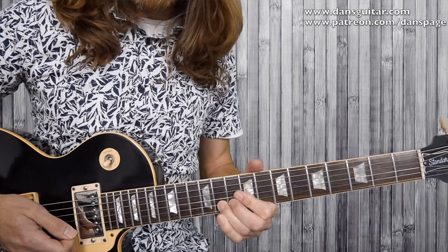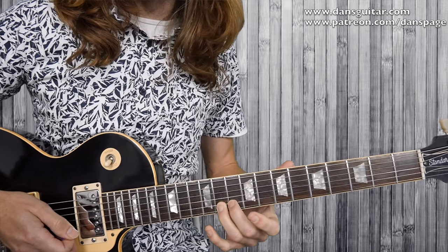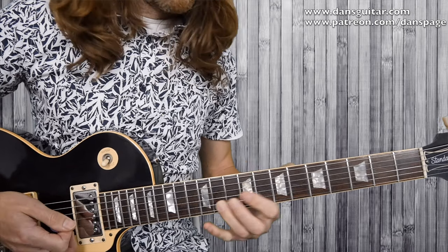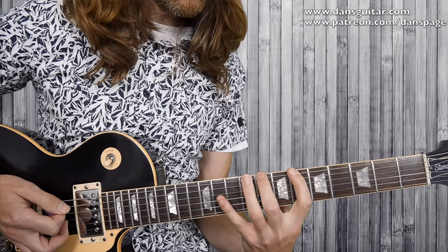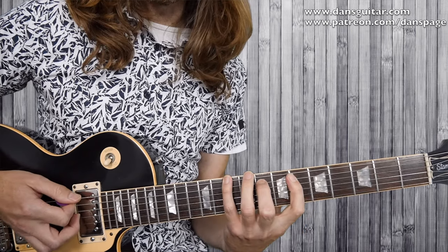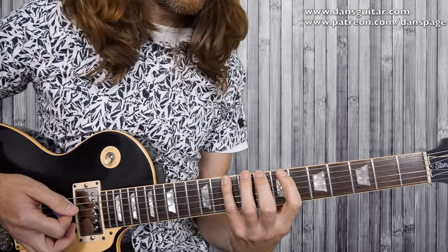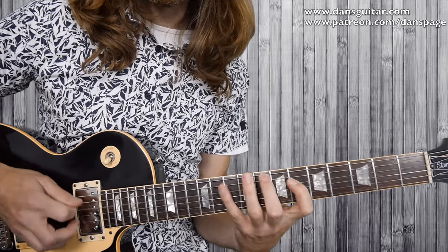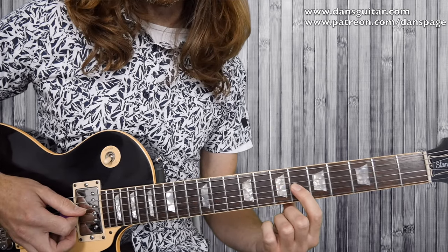With the bend, you bend the string up as a pre-bend and then strike the note — you can bend up and swoop it as you would a normal bend. After that bend, you come across to the 6th fret on the thick string, then go 6, 8, 10 on the same string, then 6, 8 on the A string, then 10 back onto the thick string. That pattern is played three times, then it moves to the next set of strings. On the third string, you change the 6th to the 7th fret.